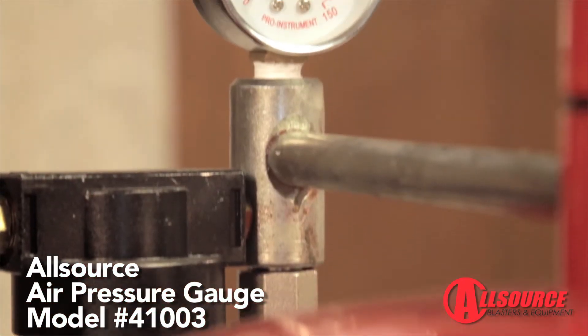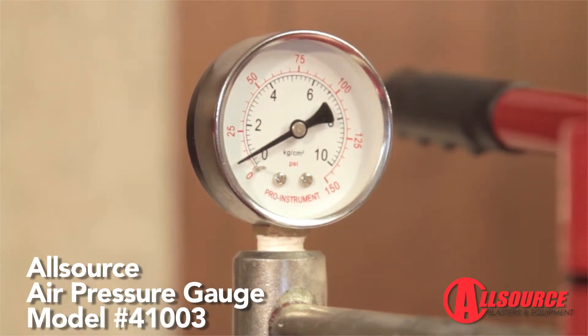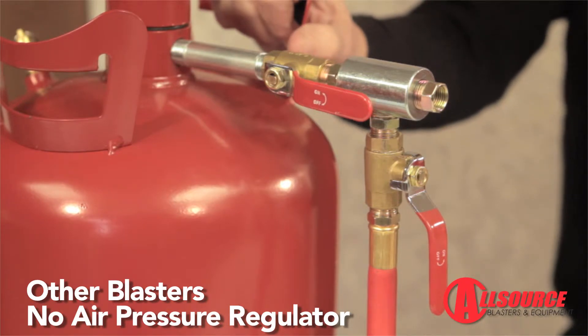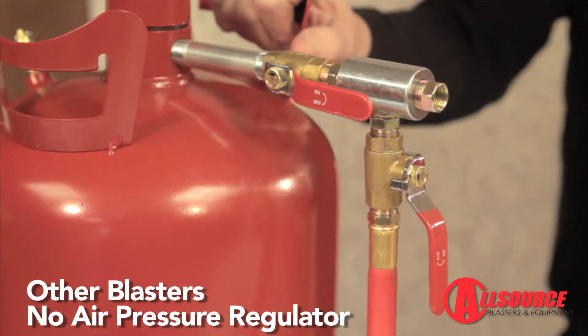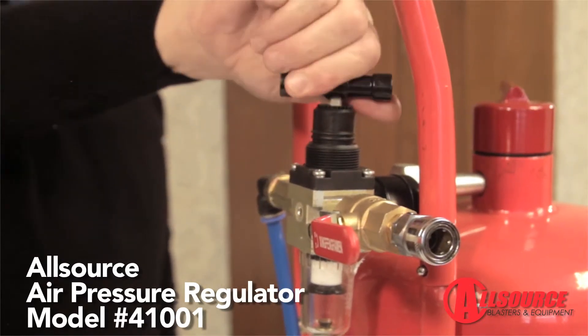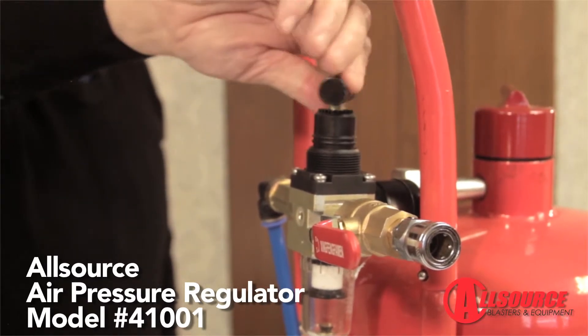Performing an abrasive blasting job without knowing the air pressure can be both dangerous and make the job more difficult. Some units do not have an air pressure regulator. An air pressure regulator is a feature that allows the user to easily adjust the air pressure when blasting different surfaces or using different types of abrasive for desired finishes.